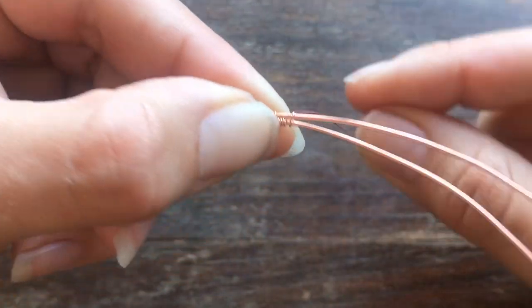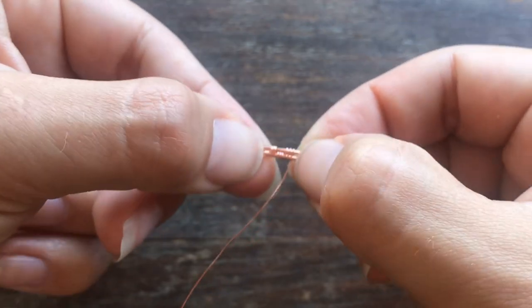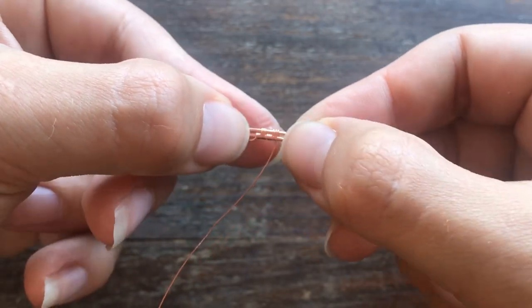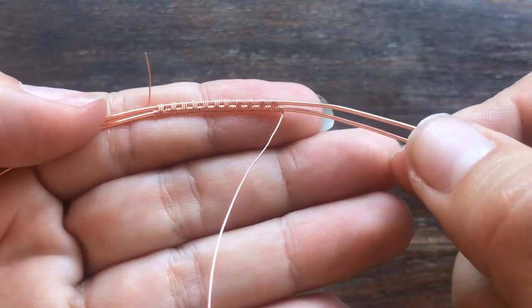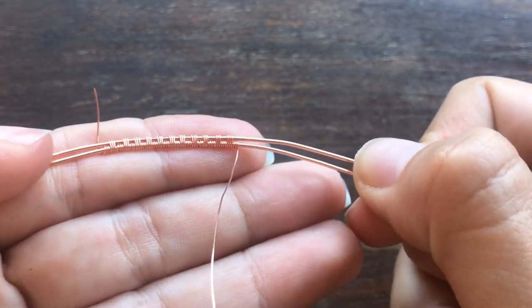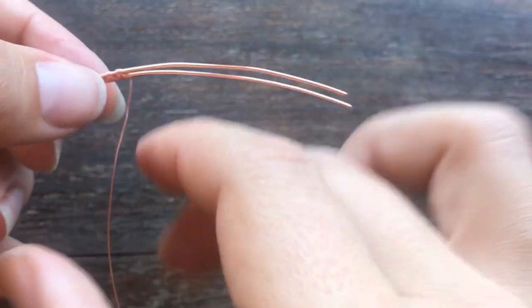Let's go ahead and do over the top: one, two, three — squish. Here's what our three-three weave is looking like as we get going.